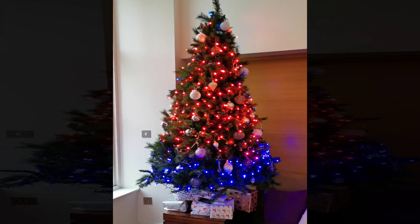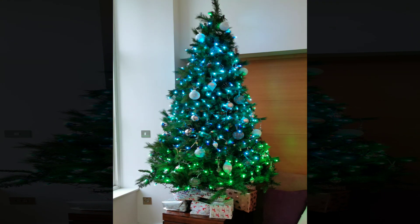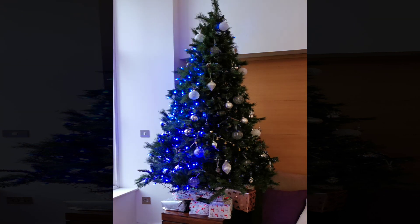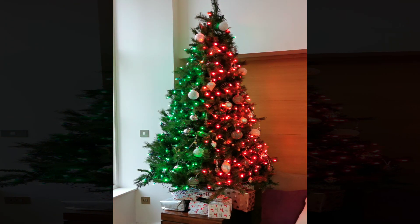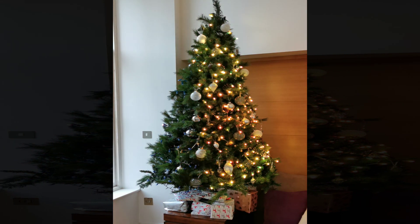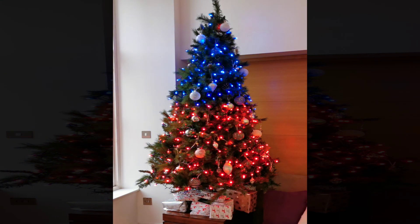Or we can just show a bunch of different animations. We can show all sorts of geometric patterns and animate them over the tree. If you wanted to you could get quite fancy. I've kept it pretty simple with wipes from side to side and top to bottom, but you could really go to town if you wanted to.